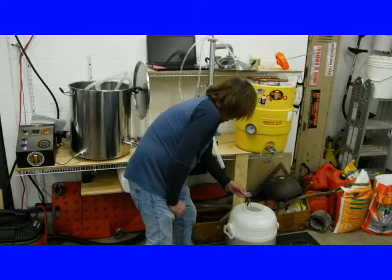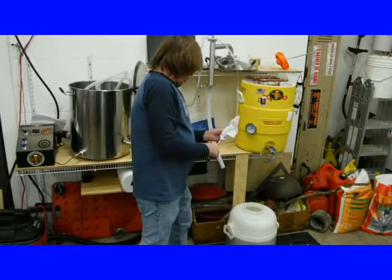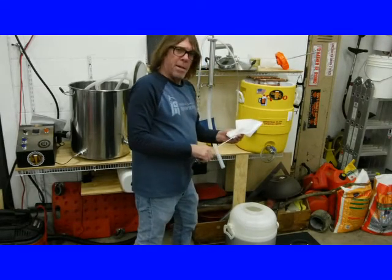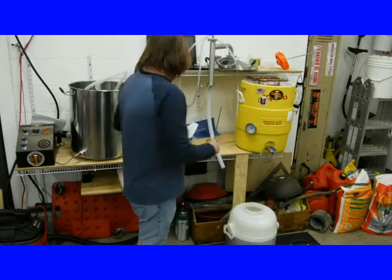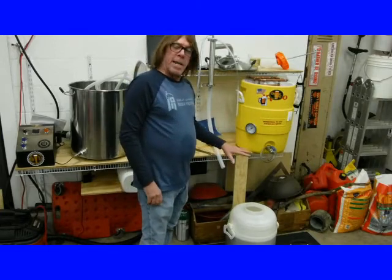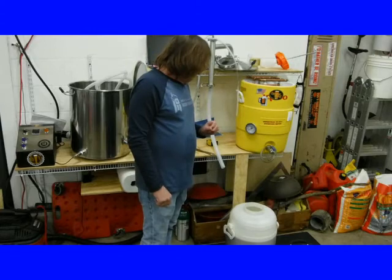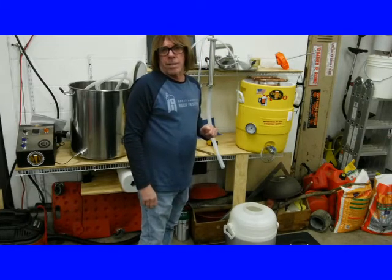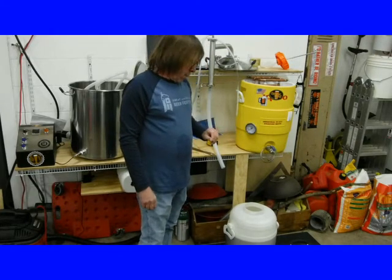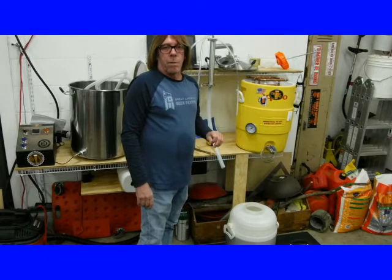Doing a temperature check — all the wort is in the fermenter. It's at 49 degrees. It's perfect — I want to ferment at 50 degrees. I have the yeast in there already. Running a check on Brewer's Friend, it looks like we're at 82% efficiency so far. I'm going to get this put away, clean everything up, and we'll see what's going on tomorrow.